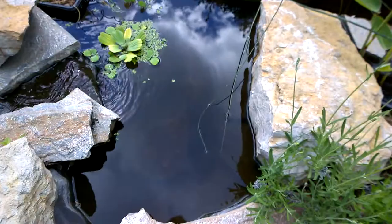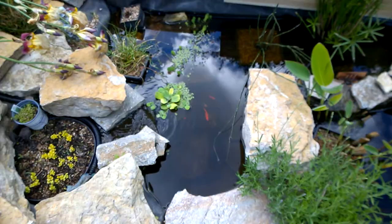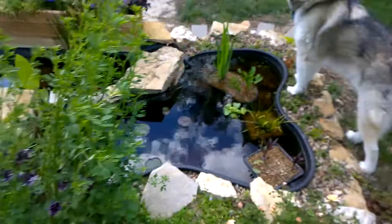There is a water lily in here. It has not grown yet — it's doing something, but it's not growing up to the top, which is kind of irritating, but it's doing good and I'm enjoying it. There's still quite a few plants up here, but not as many as I'd like. I do like a lot of plants in my pond.